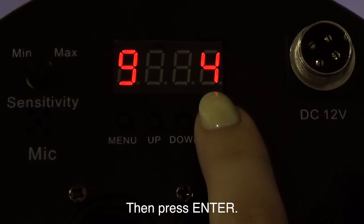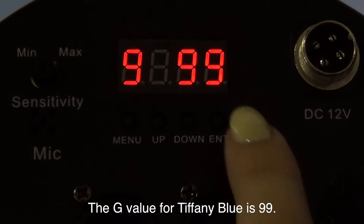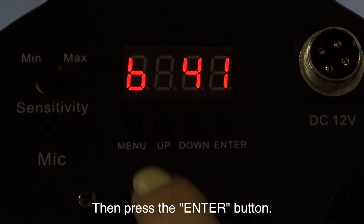Then press enter. Next, we see the lowercase g showing on the display. The G value for Tiffany Blue is 99. Press the up or down arrows until the display shows G99, then press the enter button.